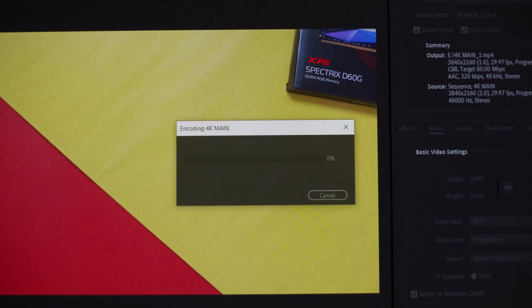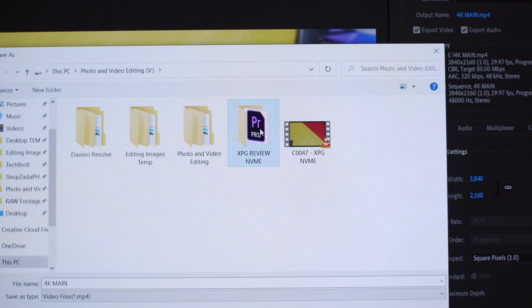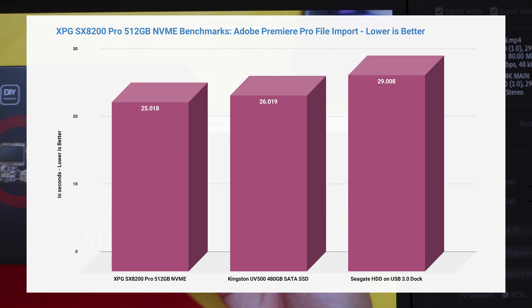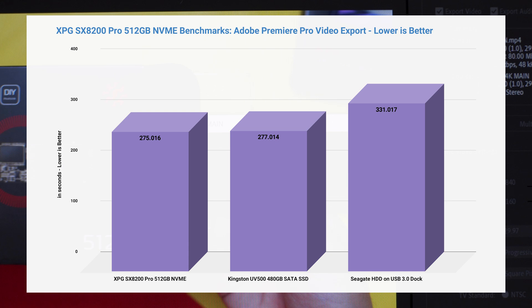The most interesting part when it comes to video editing is export time. I wasn't really expecting any difference here because technically what's working hard is the processor and the graphics card, not so much the storage device. But apparently there is a difference, especially during the part where the export process is about to end and the file is being written to disk. I made sure each export was exporting to the drive being tested. As you can see on these results, there is quite a bit of difference between these three storage devices. Overall, upgrading to an NVMe drive like the XPG SX8200 Pro still provides better performance for video editing, especially if you're coming from a standard HDD.